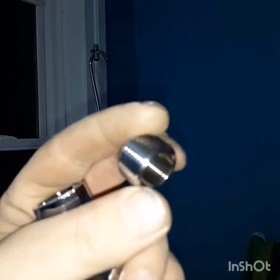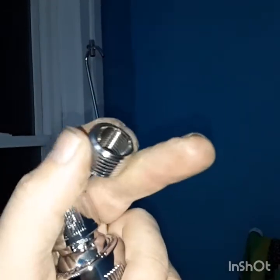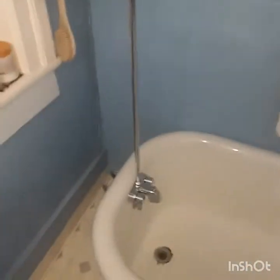Always wonder why there's extra parts. This piece is threaded on the inside and the outside, and because there's no rubber in between here, I will be putting a little bit of Teflon tape and maybe some pipe dope.